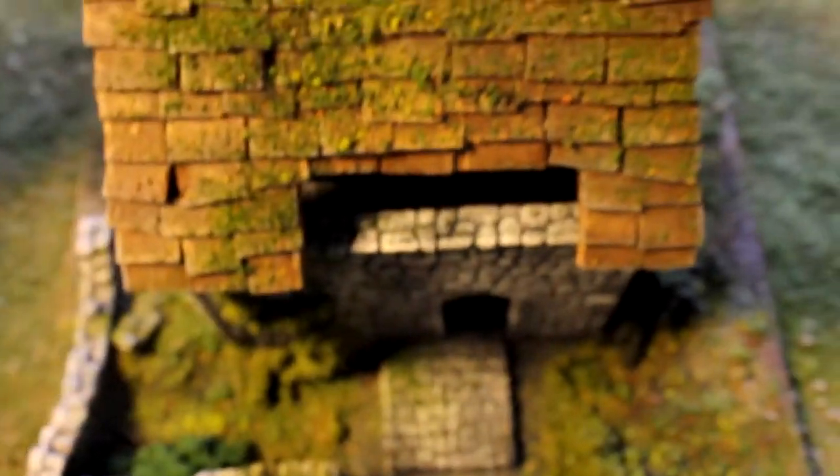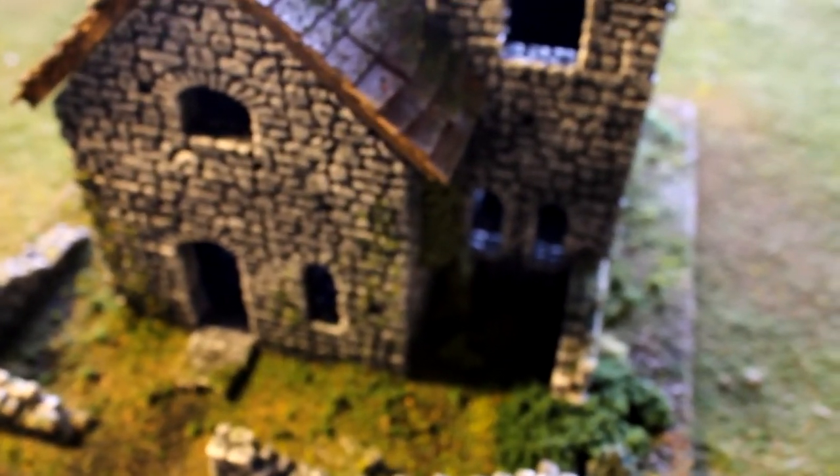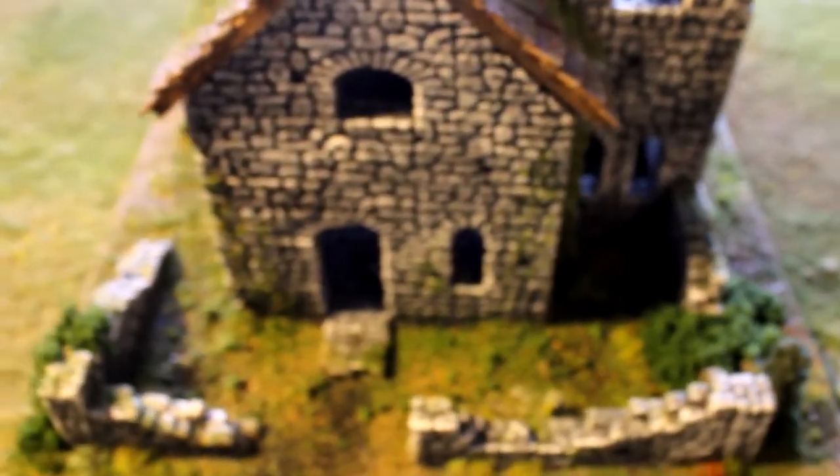Grab the roof, stick the roof on, and then stick the tower back in. That's pretty sweet — I like this little piece. This will get packed up and shipped out to the client.